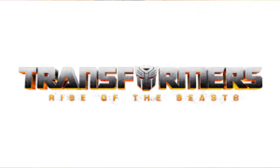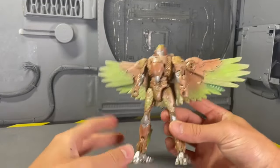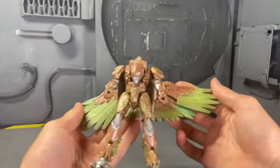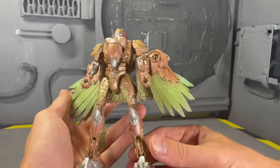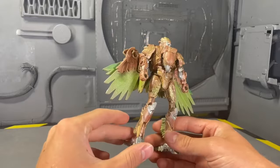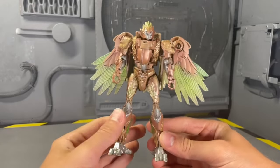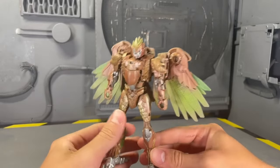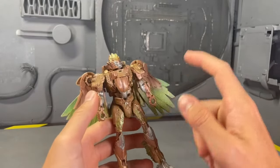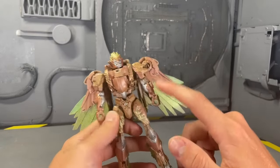Let's talk about Rise of the Beasts. First up is Air Razor — my favorite. This was a redone custom; my first one wasn't great. But I think the bronze and the metallic green are just stunning colors, at least for me. Even if it's not accurate, I don't care, because I love how this looks. And I'm a nut for accuracy — it bothers me if something's not accurate. But as Perspective N says, shiny thing good. And this is very good.